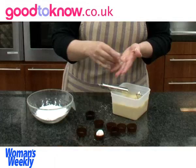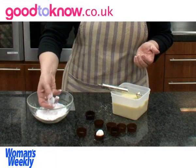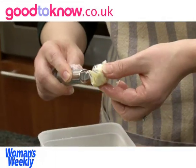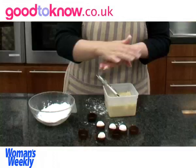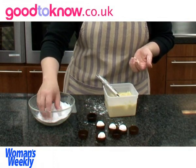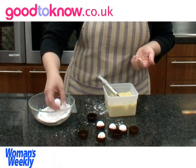Shake off any excess and then put it into a paper case. These can be left out at room temperature but if it's quite a warm day then it's better to put them in the fridge until you're ready to serve them. Coat it completely in icing sugar, shake off the excess and just drop them into the cases.